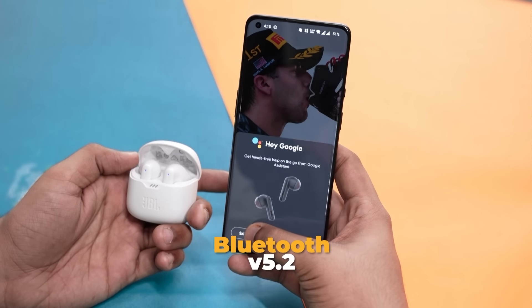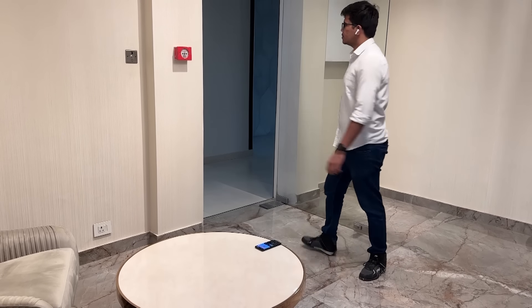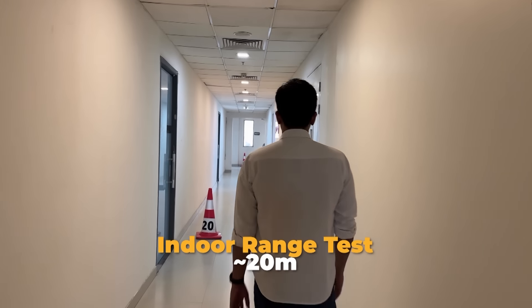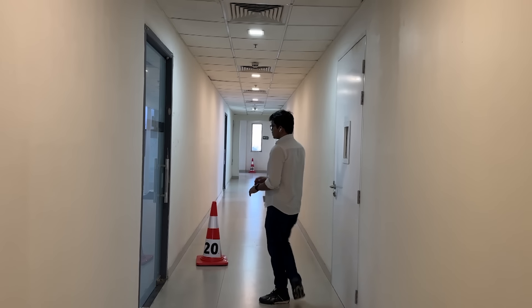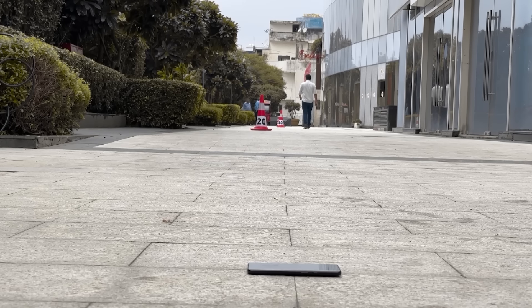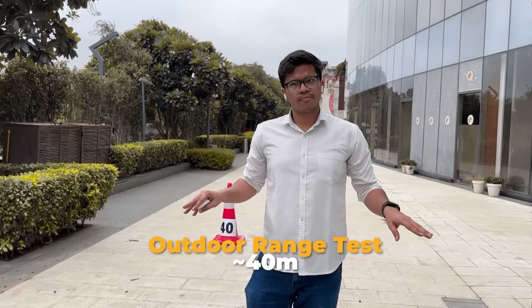Bluetooth 5.2 with Google Fast Pair gives super-fast connectivity. Bluetooth 5.2 also means good range — we kept the phone on one side and started walking. The JBL TuneFlex lasted 20 meters indoors through 4 to 5 walls, meaning you can roam around the house or office with no problem at all. Outdoor connectivity was even better — we got about 35 to 40 meters, which is very respectable.